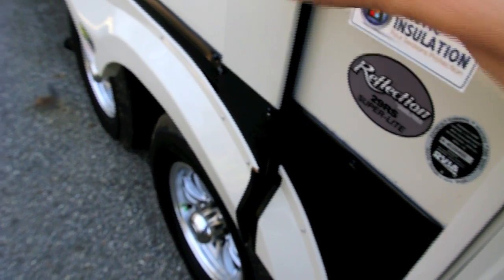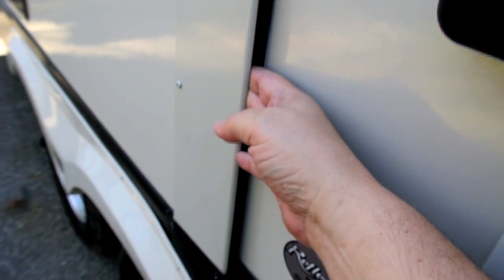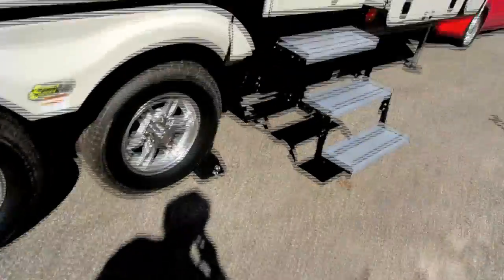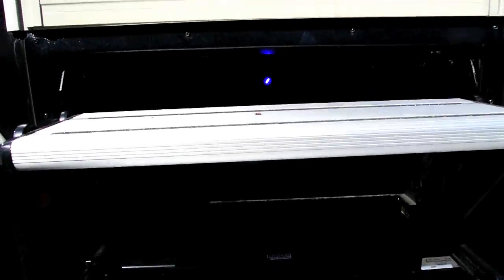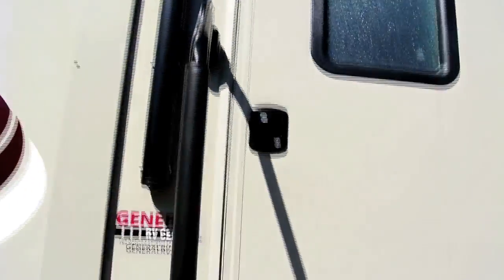Also, this is another fit and finish trim issue here — the slide out is all the way in and I can feel the rubber behind here, but it just does not look quite right. We have nice aluminum steps here, and if you can see below it there is a nice little night light. We also have LED lighting up on the awning. So let's go inside.